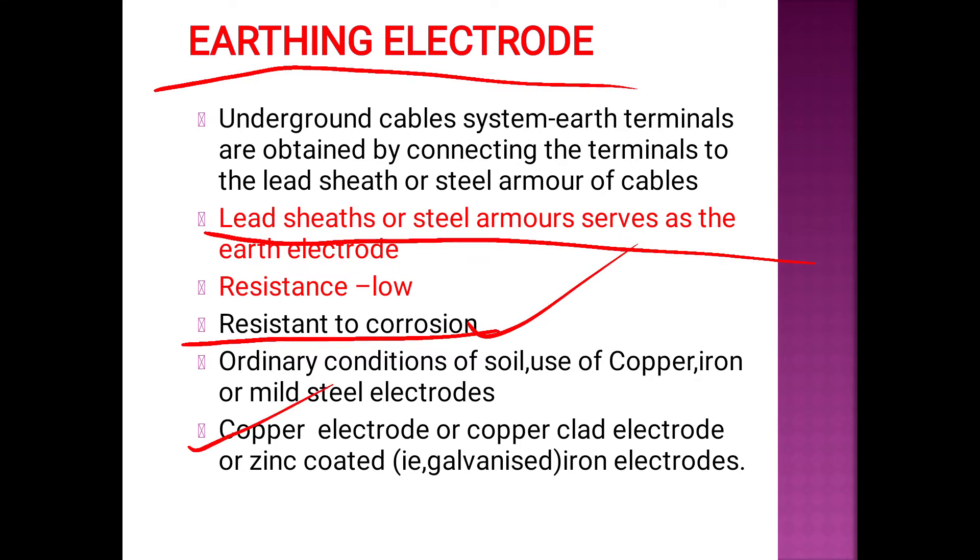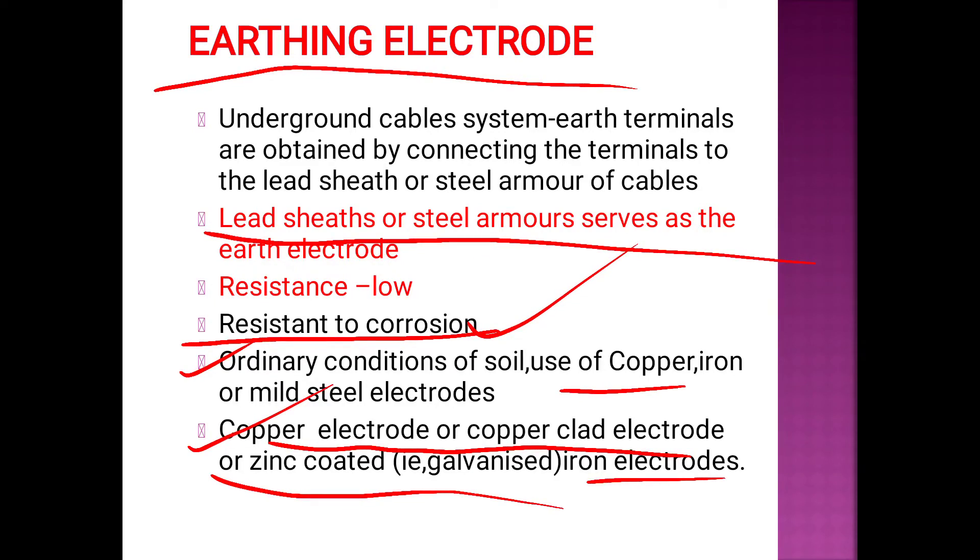We can use copper electrodes or copper-clad electrodes. In ordinary conditions, we can use copper. For iron or mild steel electrodes, we use galvanized iron electrodes. In corrosive soil conditions, we use galvanized iron.